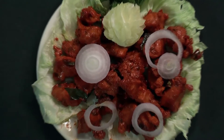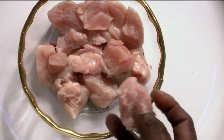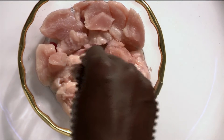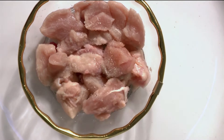Let us now prepare chicken 65, which is almost anyone's favorite. First, cut the chicken into small pieces like this. Add the required quantity of salt, and add ajinomoto if you feel like, otherwise don't.